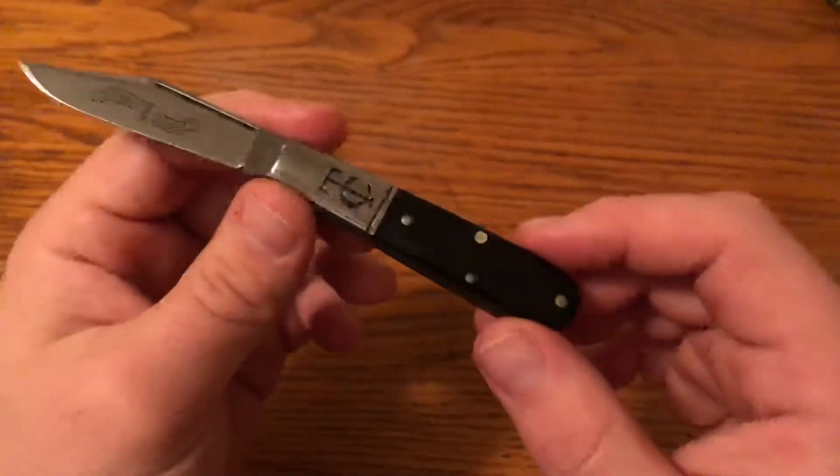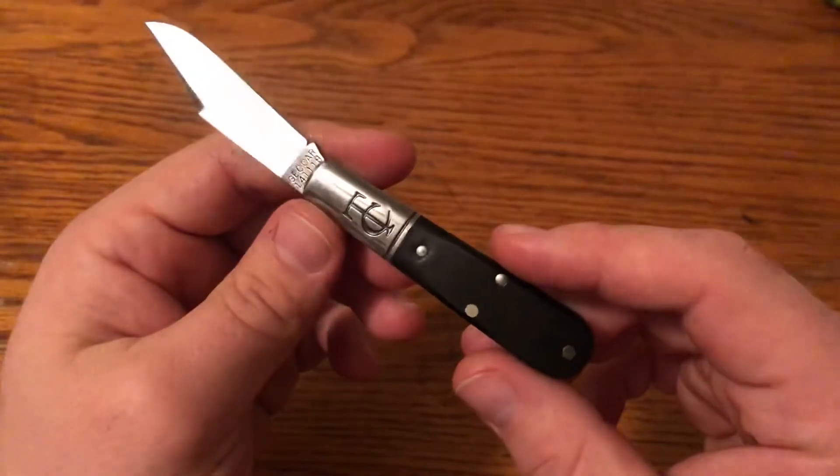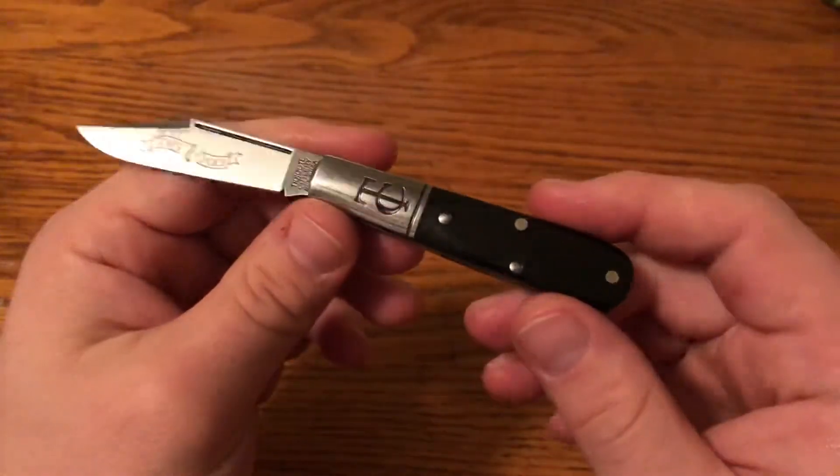So this is the Great Eastern Cutlery Titty Ute No. 14 TC Barlow in Gaboon Ebony Wood.